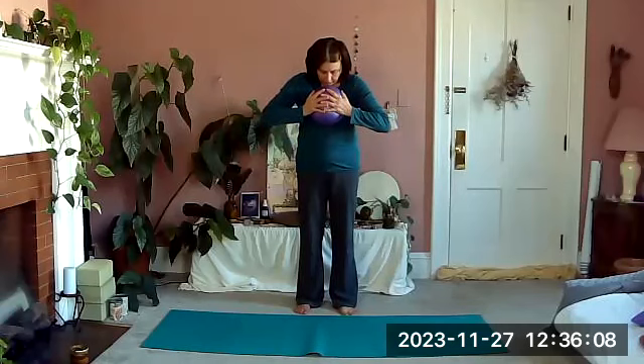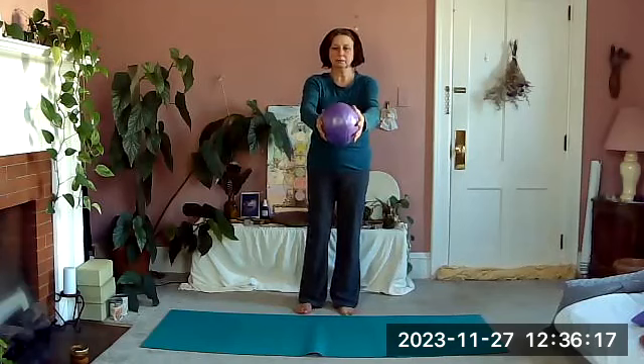One more time: arching and rounding our upper back — lengthen up, shoulders draw down — and then on the exhale curl and round over the ball.